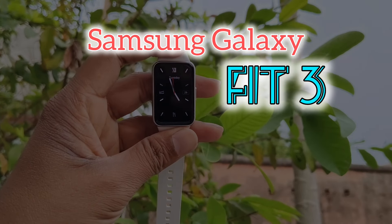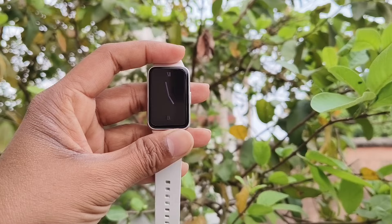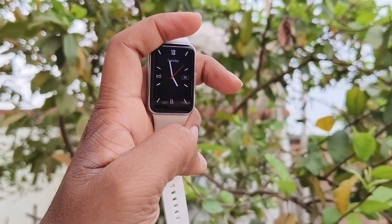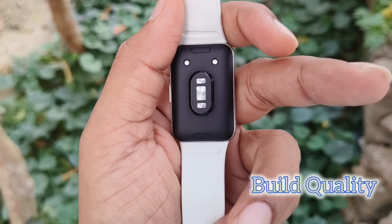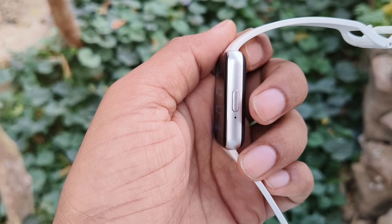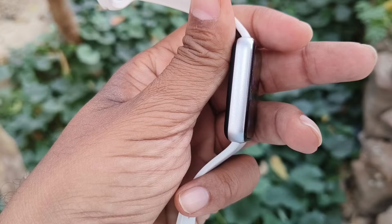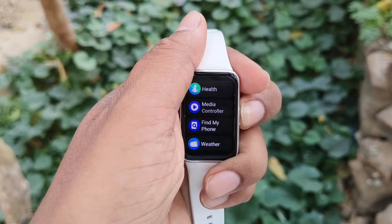Hello viewers, I have been using the Samsung Galaxy Fit 3 for a couple of days. Today in this video I am going to reveal the reasons why I bought this fit band. The build quality of the Fit 3 is excellent — at the back you will get plastic, but the sides are made of aluminium. It is very slim, only 9.9mm thick, so you will not feel the weight and it is not at all bulky.